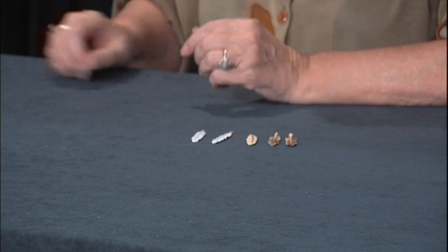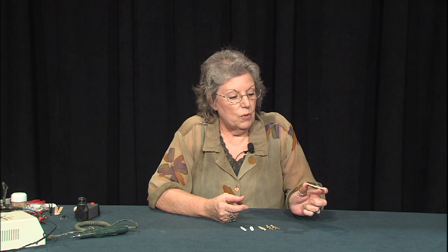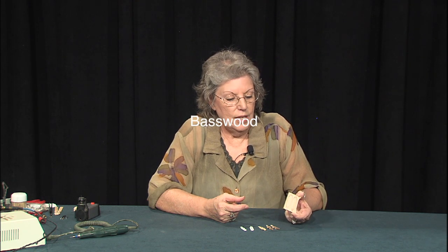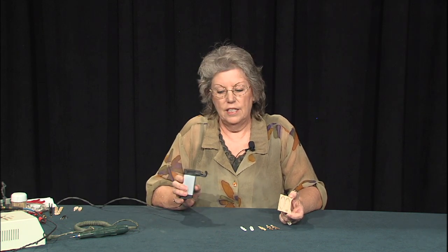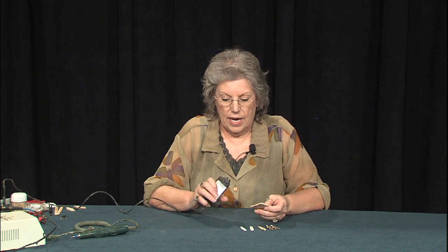Today we're going to start off with a little piece of scrap wood. This is a thin quarter-inch piece of bass that we've drawn our feathers onto, and we're going to use our mini jigsaw today to cut these little guys out. We have a coarse blade in our saw, and this is a Microlux mini jigsaw.